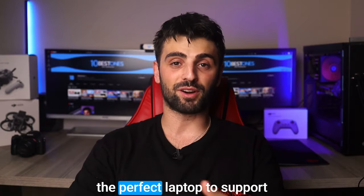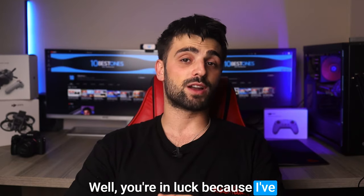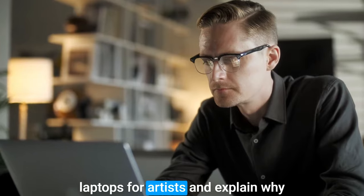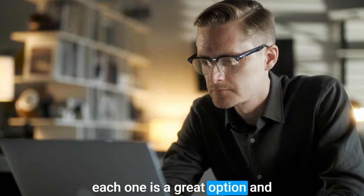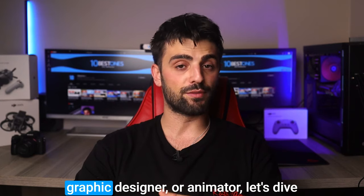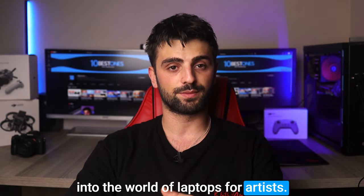Hey there, are you an artist looking for the perfect laptop to support your creative endeavors? Well, you're in luck because I've got you covered. In this video, I'm gonna break down the best laptops for artists and explain why each one is a great option — and I've got something for everyone, whether you're a digital painter, graphic designer, or animator.